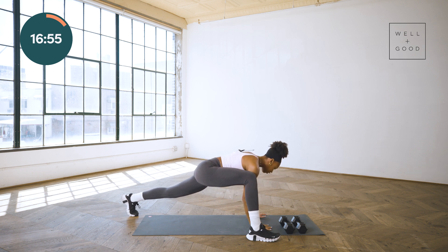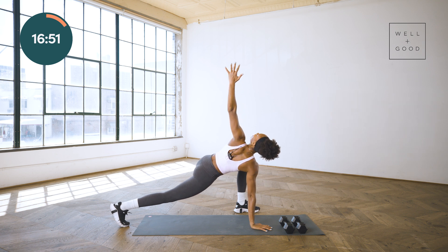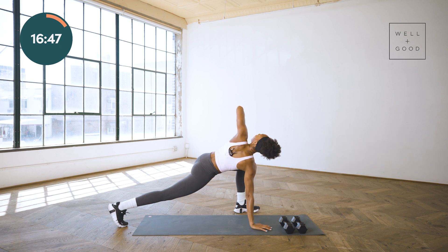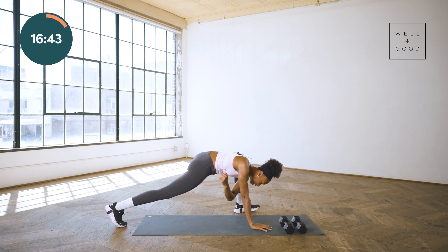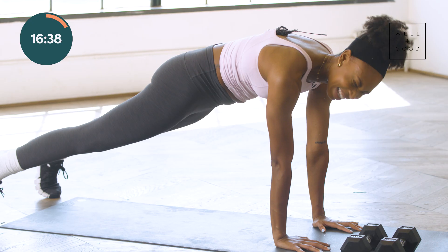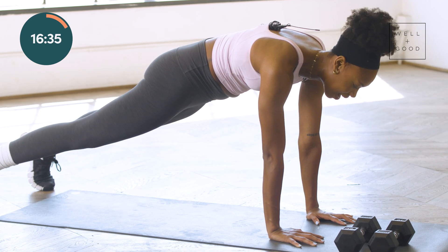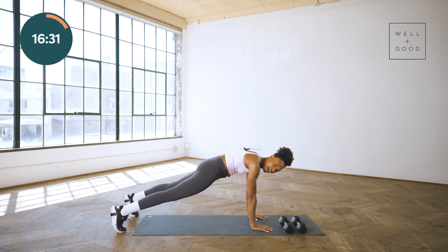We're going to migrate through plank to the left side. Now I want you to assess — does each side feel the same? Are you tight on one side, a little bit looser? Make these mental notes and assessments. Back to that high plank, holding here. Last and final moment and then activation station is done.